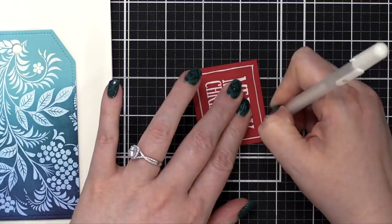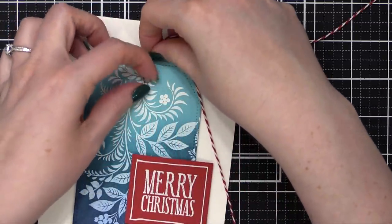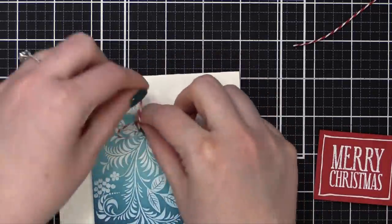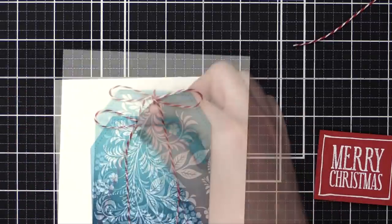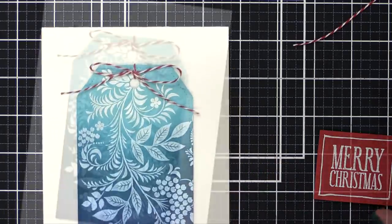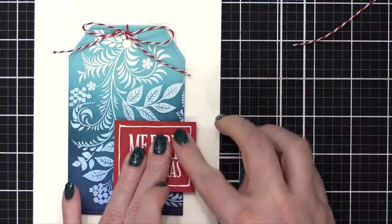I adhered the large tag to the card base, then put a white border around the Merry Christmas piece using a gel pen, and put some foam adhesive behind it. Then I took some red Baker's twine — and even though my tag was already attached to the five by seven card, I was able to feed it through and tie a bow at the very top. I thought having another little instance of red would be nice. For the Merry Christmas piece, I doubled up the adhesive on one end so it could hang off the tag, then pressed it down.